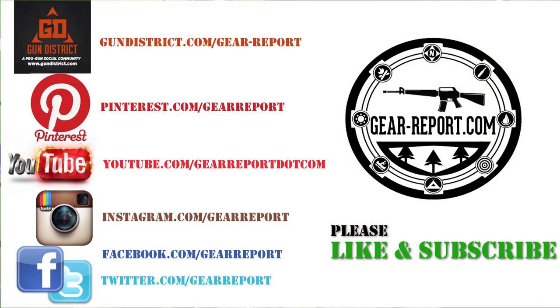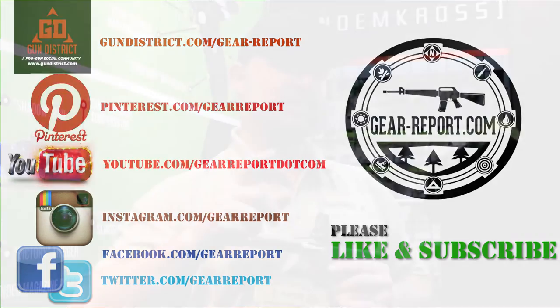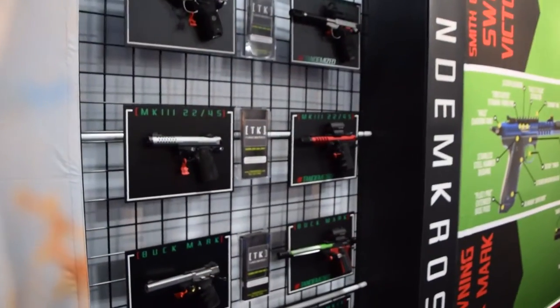GearHeads, don't forget — check our social feeds, like us on Facebook, share us, watch our channel on YouTube and subscribe. We'll see you guys at the range.